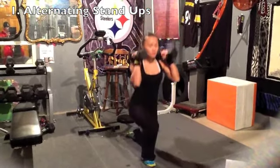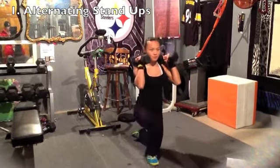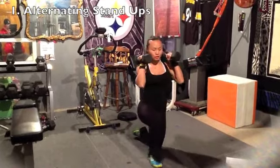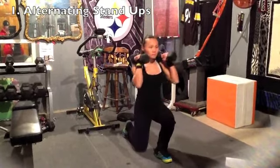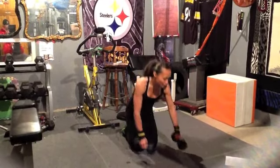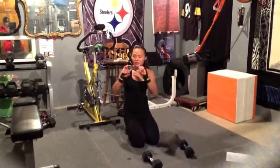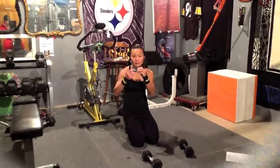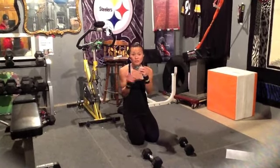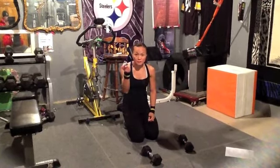Alright, with this one just make sure that you try to bring the legs straight through and back down. Push off. Keep in good posture. That's exercise one. Using the timer that I have over here, I just set it up for one minute for the exercise, 30 seconds for the rest. Once you set it, you hear the beeps and it keeps you going.